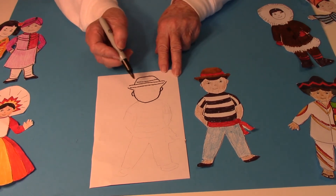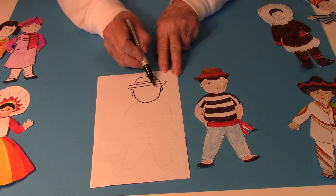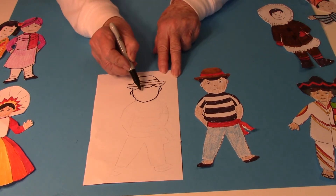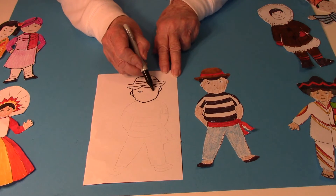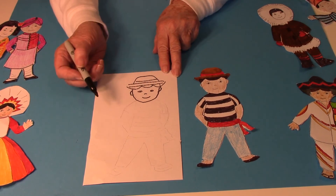Then that little line for the band on the top of the hat, and then I drew some hair, then the eyes and a little curve for the nose and then a curve for the mouth.